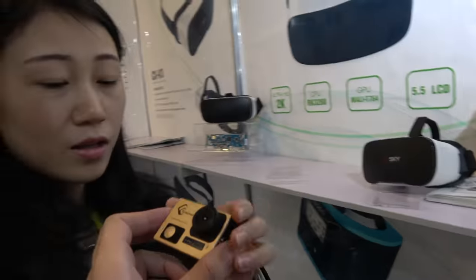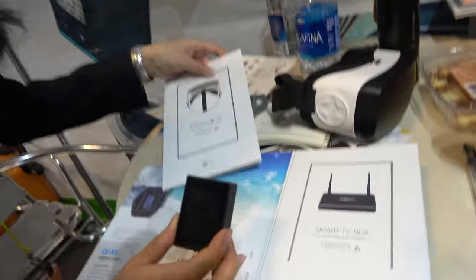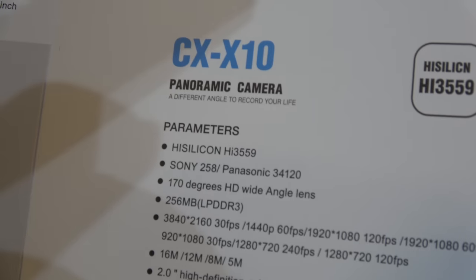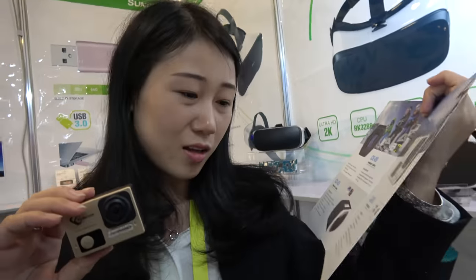We also have a new platform — a dual 4K small camera. It uses a HiSilicon Hi3559 chip with Sony and Panasonic sensors. This is real 4K at 30fps. We are the first factory to make this dual 4K camera, and 360 support is coming later.